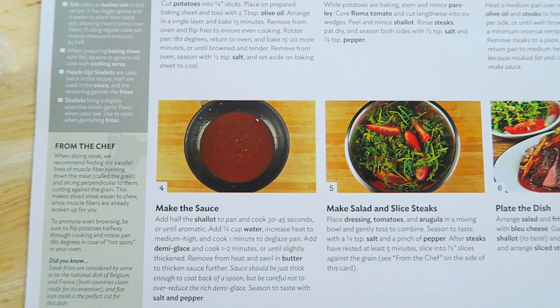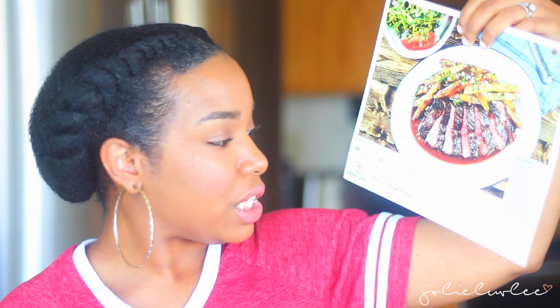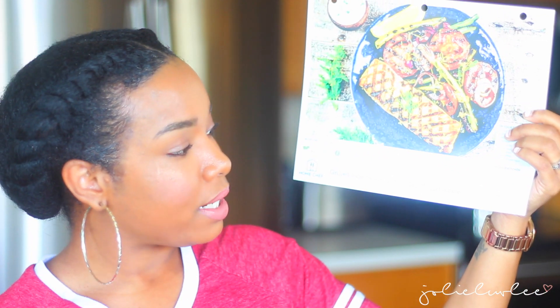Mine came with two meals. It came with the bistro steak frites with shallot pan sauce, blue cheese, and arugula salad — it was so good. The other one I got is grilled salmon with lemon dill yogurt sauce. I didn't make that one yet because I want to save it for a special night. Same as with the other one, it came with everything I need: step-by-step instructions, tips, and all of that.